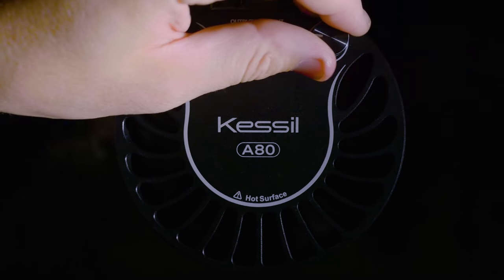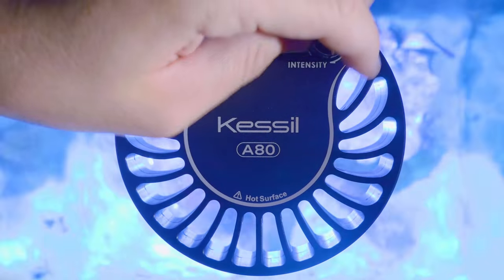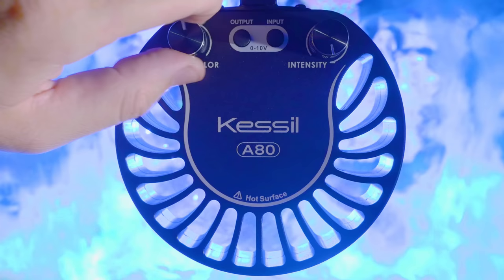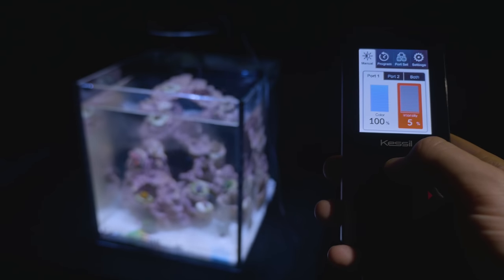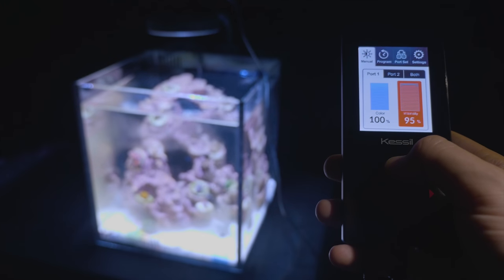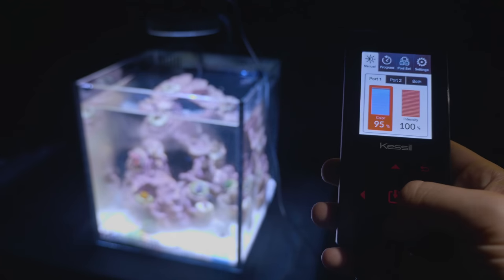The fixture is dimmable as well as color tunable, and with the power of Kessel logic, it maintains consistent coral growth across the tunable spectrum. The A80 is also compatible with the A series spectral controller, which can be used for the remote control and scheduling of one or more fixtures.